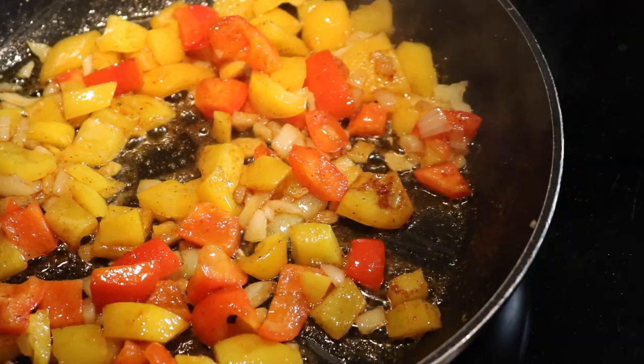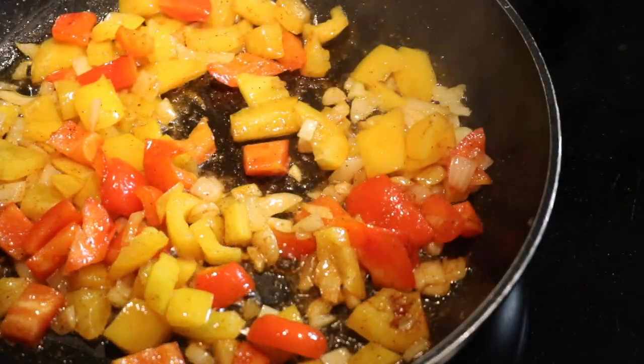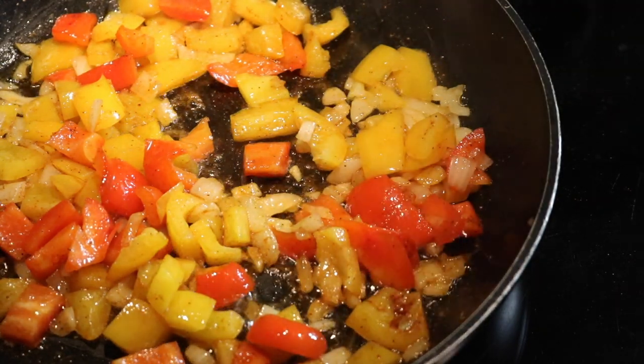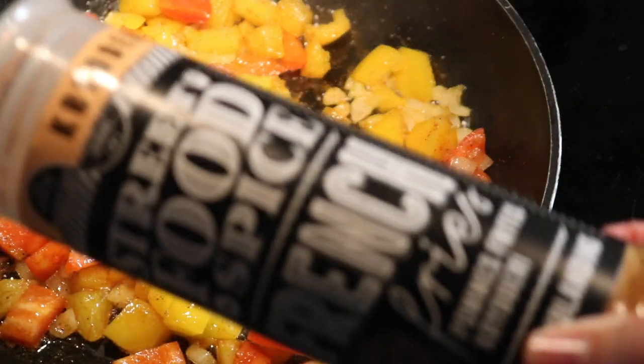You can use whatever seasoning you want. I just use salt, pepper, paprika, even more paprika, and I used this spice.